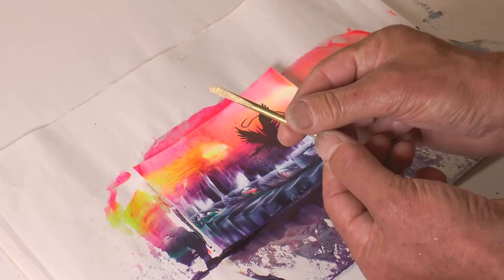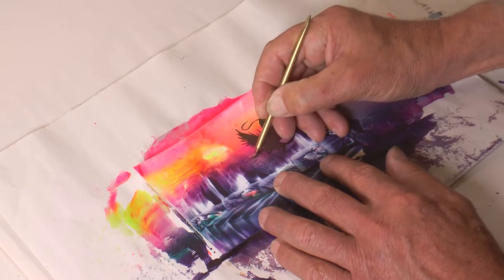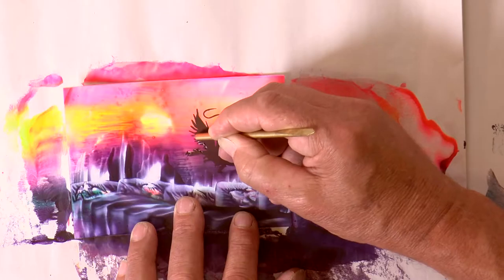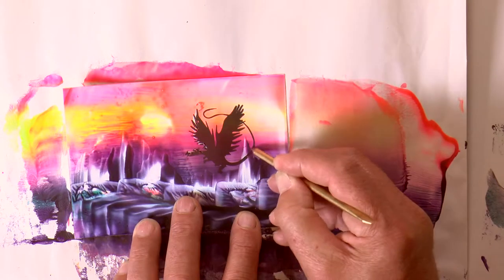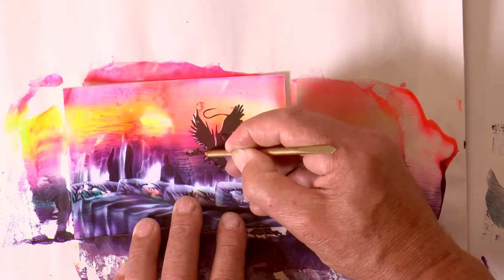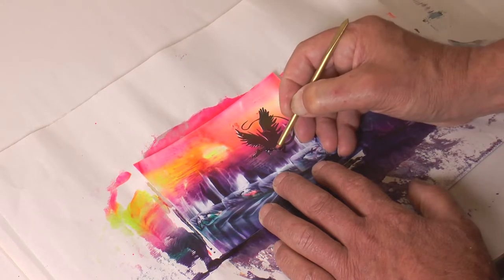The black absorbs light, so you can't see the colors on top of the stamp. But sometimes it's nice to highlight the edges, and the scribing tool is great for that. It just makes it look as though light is glinting off the edge of the wing. By highlighting the tail as it crosses over that castle, it brings it to the attention of the viewer and helps create depth and perspective.